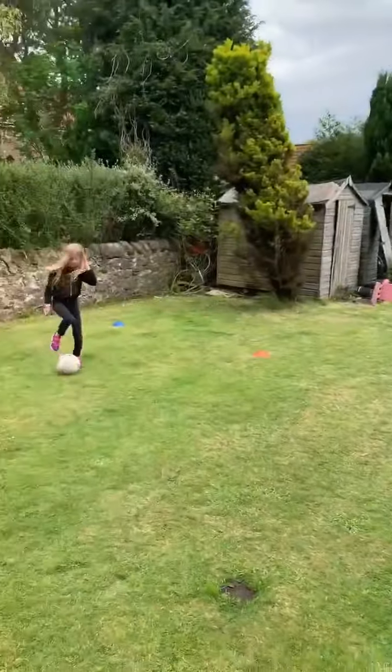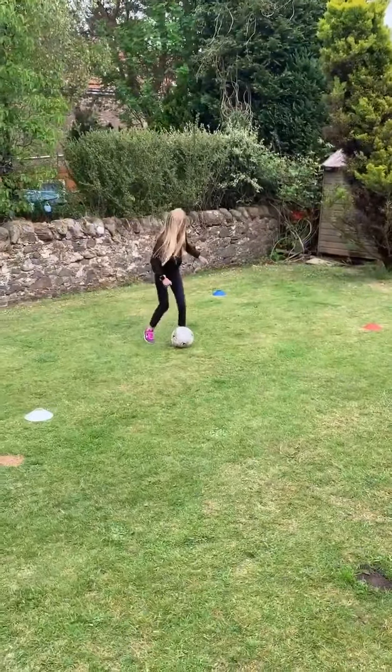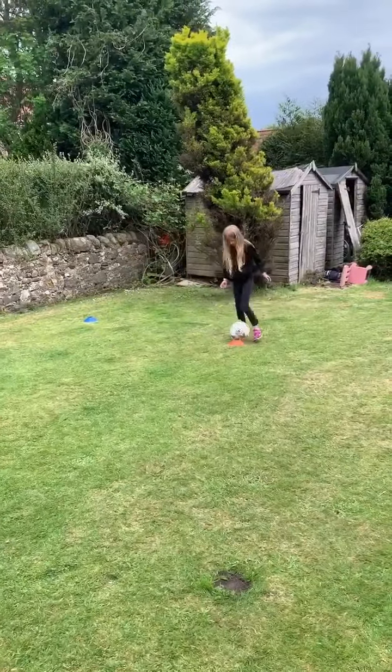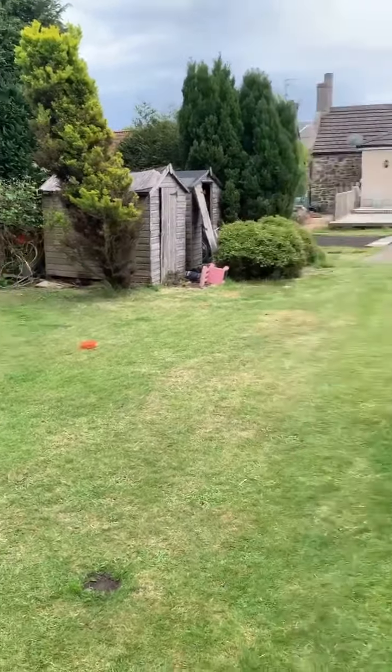Are we ready? Yeah. Red. Good, well done. Get quick around there, back into the middle. Well done.